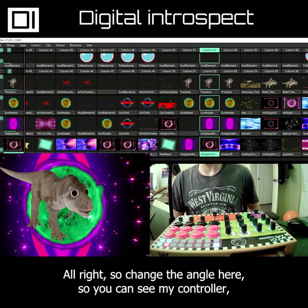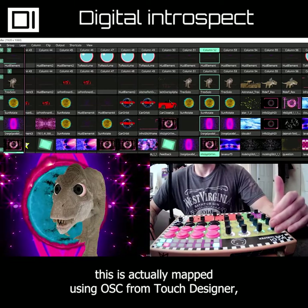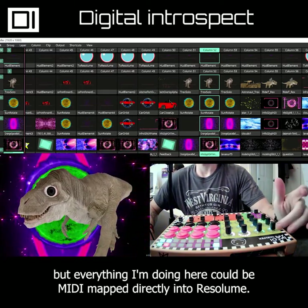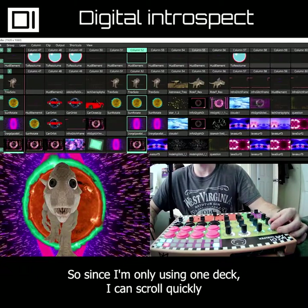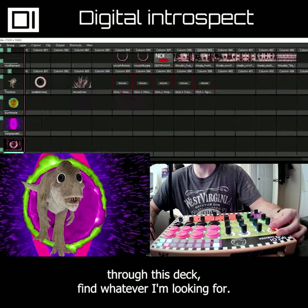I changed the angle here so you can see my controller. This is actually mapped using OSC from Touch Designer, but everything I'm doing here could be MIDI mapped directly into Resolume. You can see I have this knob here — this is set up to scroll through my columns. Since I'm only using one deck, I can scroll quickly through this deck and find whatever I'm looking for.